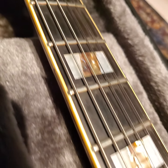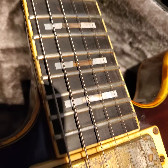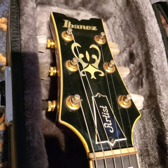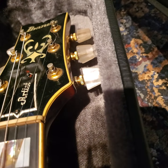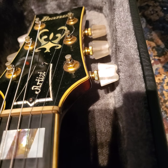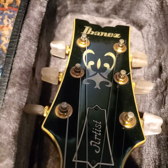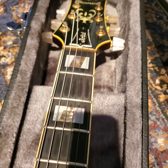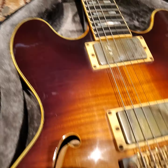I got this refretted about four or five years ago — the old frets were pretty flat and too short. Then we've got these old — I think these are the Velvet tuners — super smooth 17-to-1 ratio tuners. Ebony fretboard, maple back and sides.